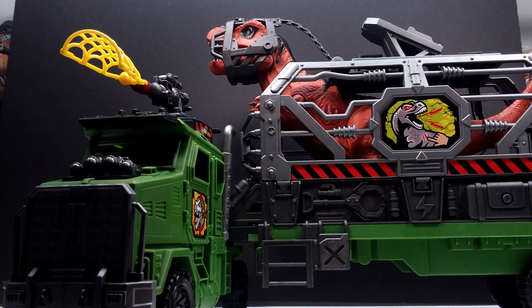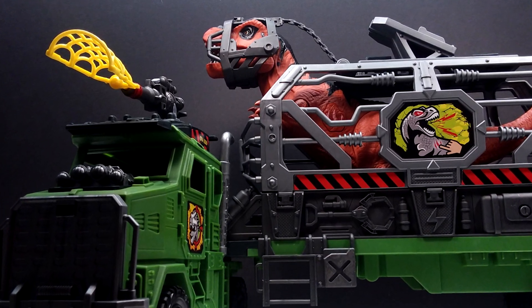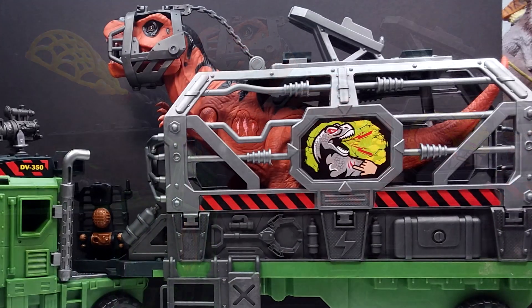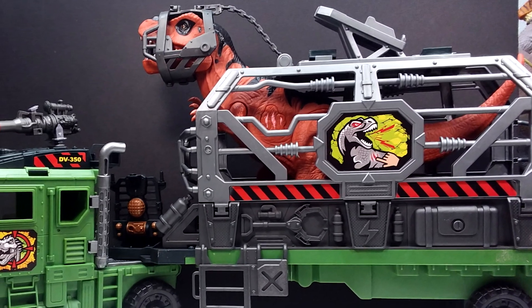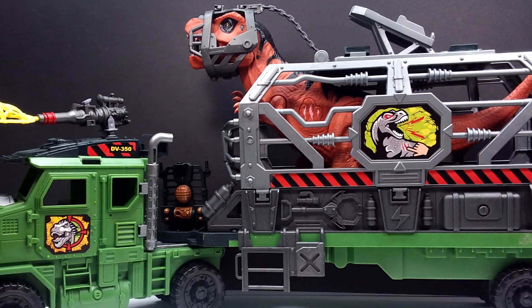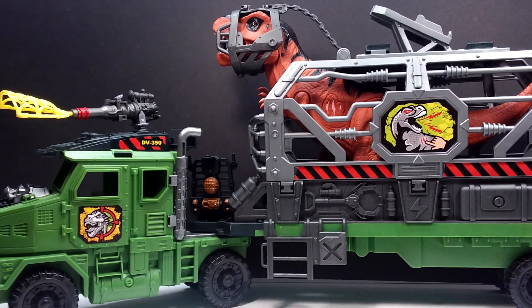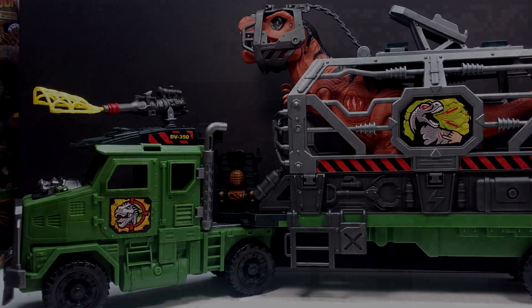If you're interested in picking this up, head to your local Big Lots or Family Dollar, because that's where I usually find Chapmei products. You never know what's going to be in what store, so you just have to search around and see where you can snag stuff. Grab this set if you encounter it, and make sure you like, comment, and subscribe. I'll see you in the next review — thanks for watching.